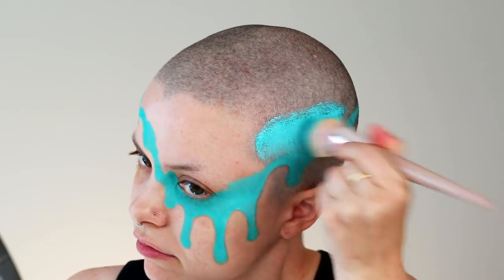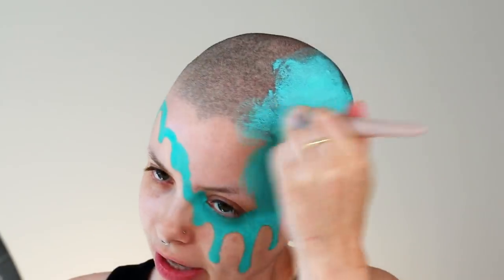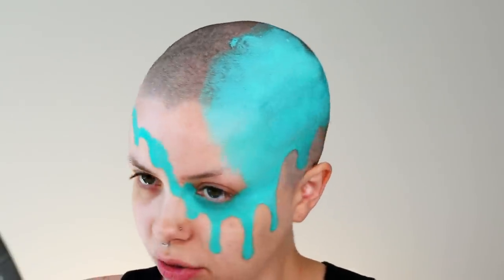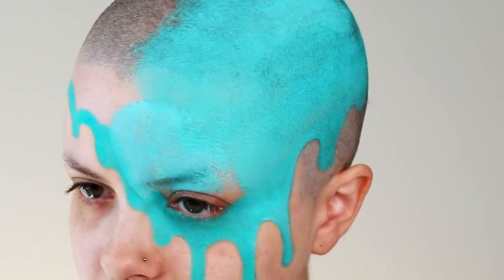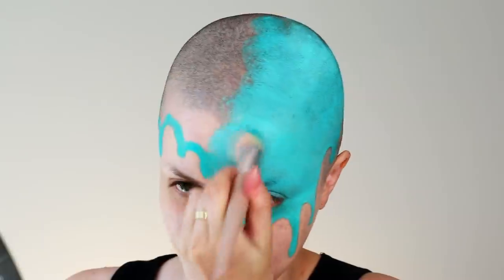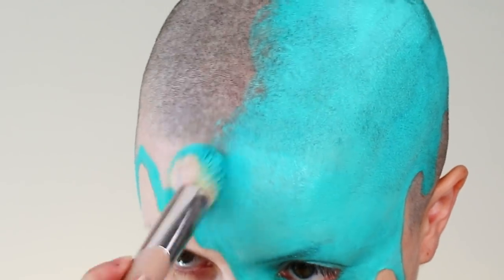So once I have that all done, I'm going to take a bigger brush, going in with the same color and just filling in the rest of my head. When I am covering a large area of my head with face paint, I really like to use a dense foundation brush because that will ensure that the paint is going on in an opaque layer and it's going to help apply it really evenly. I am using this Fenty foundation brush — this is the 110. When I'm applying the paint, I prefer to do padding motions instead of swiping the paint. That's going to make sure that you're not getting any brush strokes in the paint, and it's going to help it look more even.